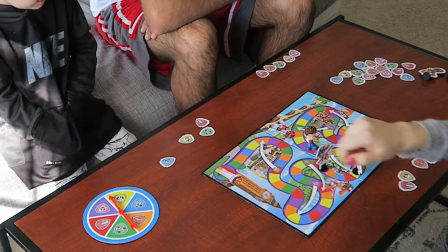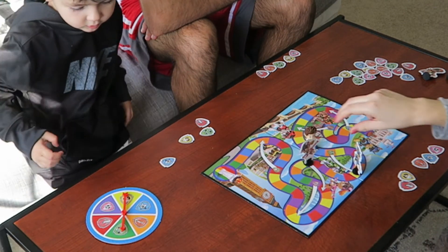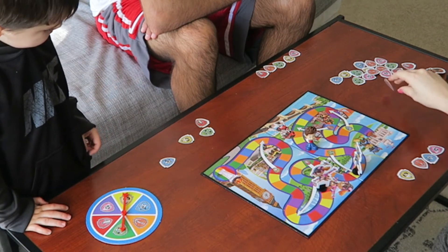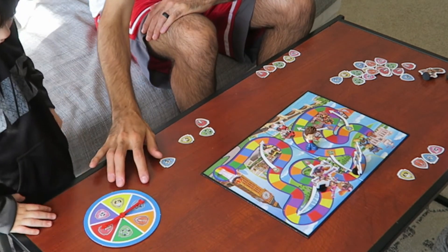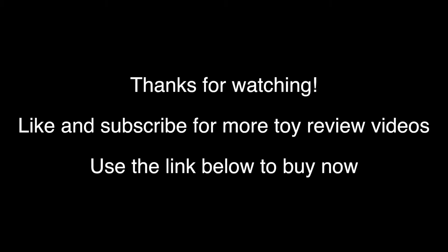Bye. Now it's mommy's turn. Green. I have a fire one. Nice. Now it's daddy's turn. Let's go.